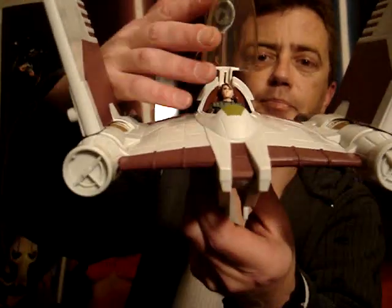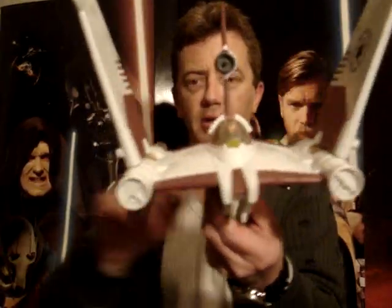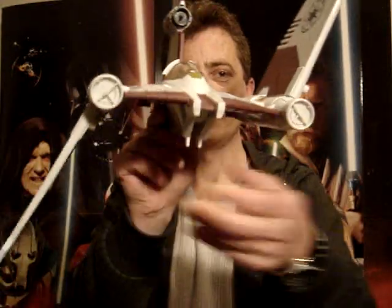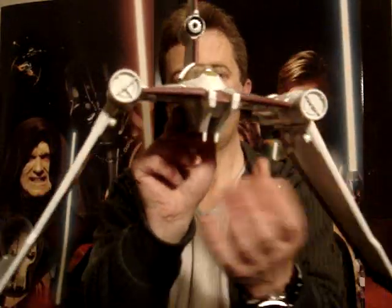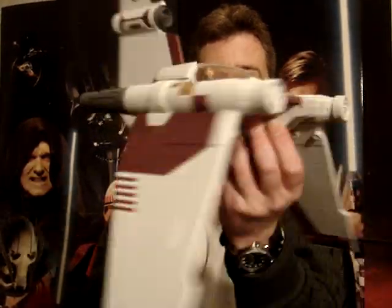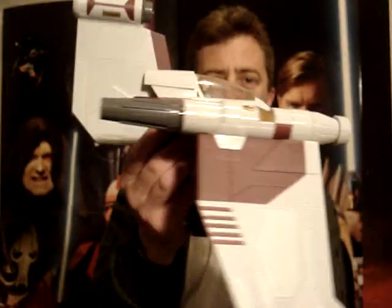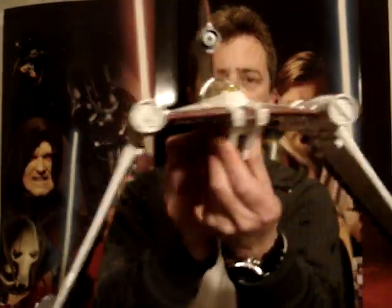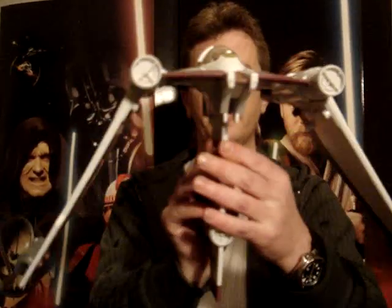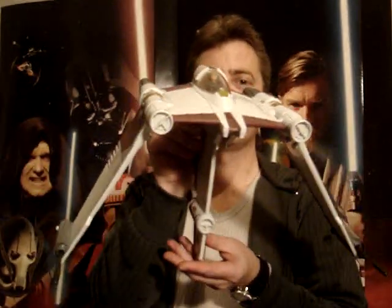It's pretty decent in there. This vehicle goes into a couple of different positions. I quite like the look a bit like that — reminds me of the Imperial Shuttle, sort of a fighter version of it. Also the tail thing comes down as well.